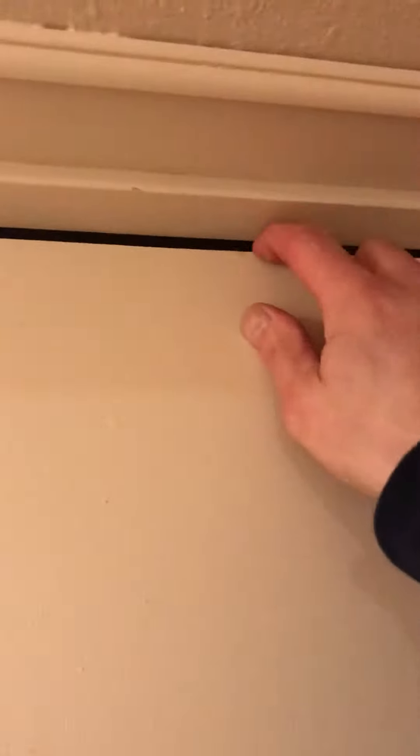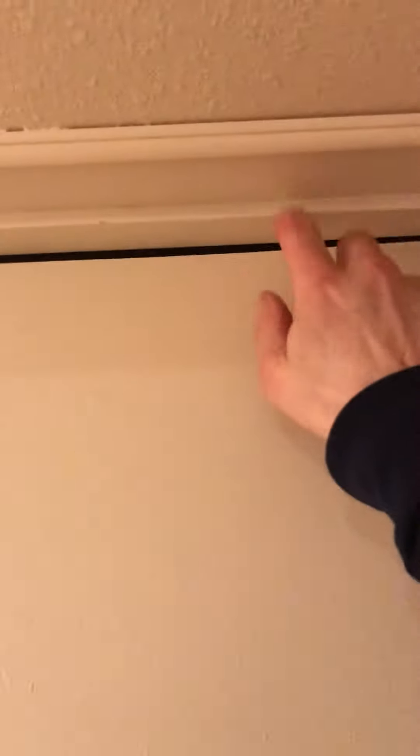Then the top of this door — what I'd encourage you to do — see, that'll go in, but the door is too short. What I would suggest is get another piece of this trim here and that'll make that look tight.